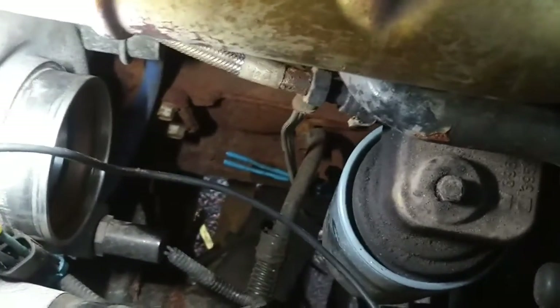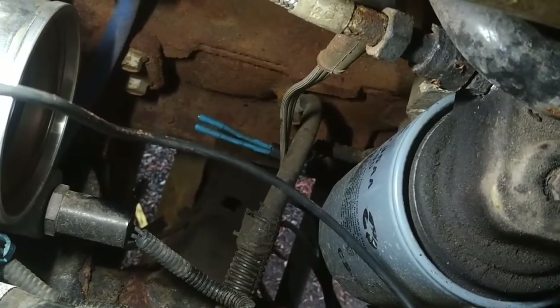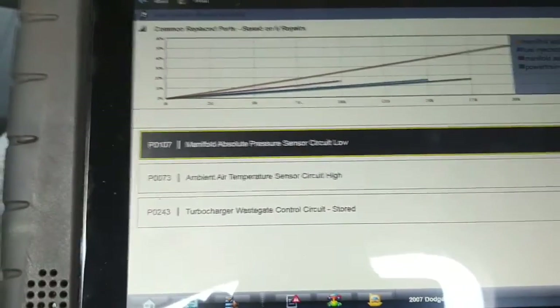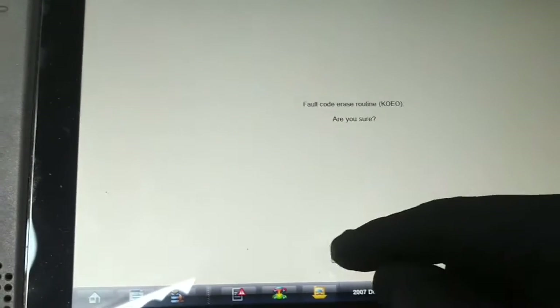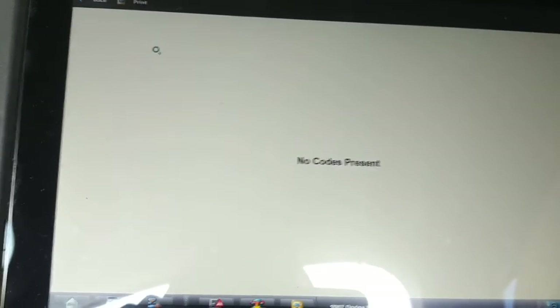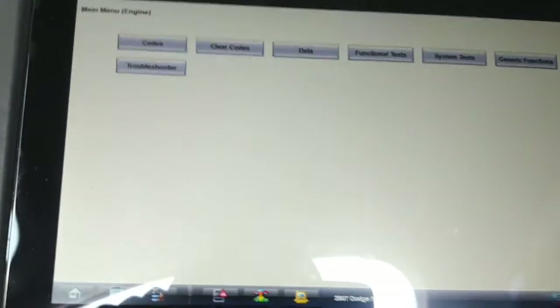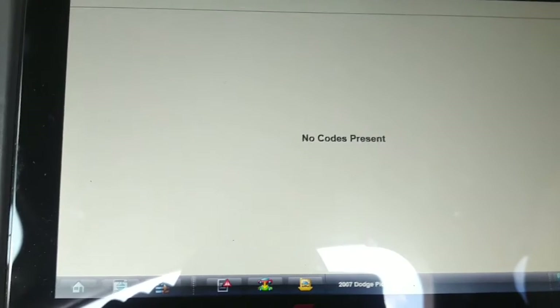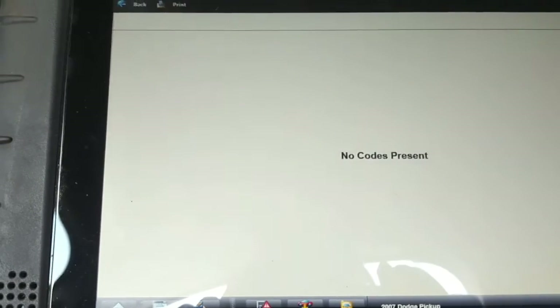I'm going to check the power supply — as you can see I've got two test leads across there. I'm going to put a noid light on there and see if I can command it on. There's no bi-directional test to command that solenoid on, but what I did was clear the codes. I've got the noid light connected across the solenoid and reconnected the mass airflow sensor. And as you can see there are no codes present — that circuit is not open.